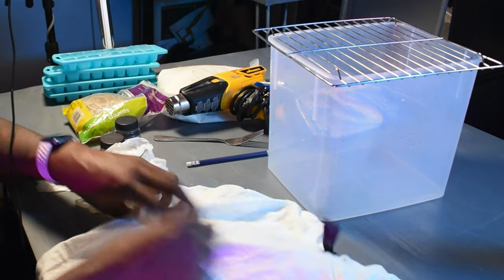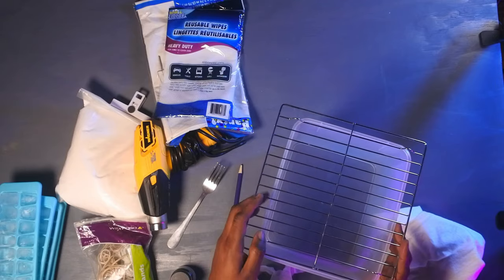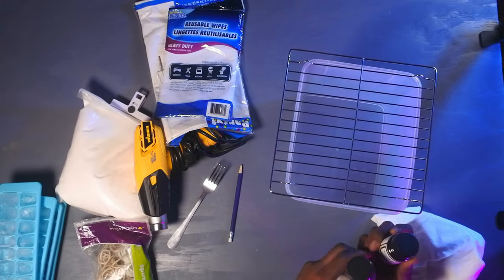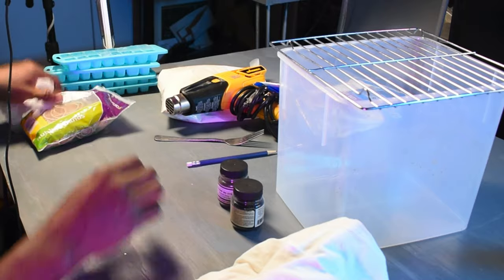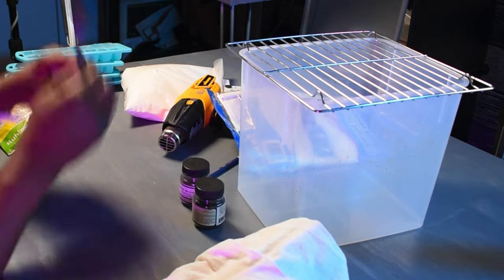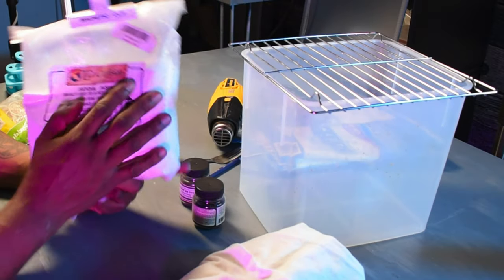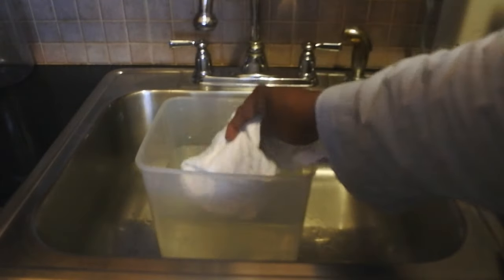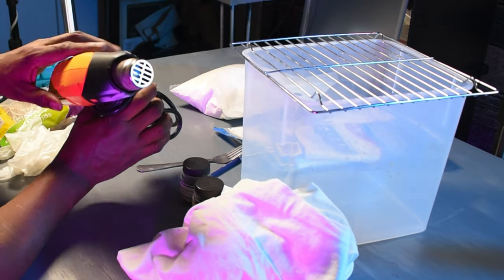So without any further ado, let's get into what you're going to need for this project. First, you're going to need a t-shirt, a bucket — preferably with a grating on top — some gloves, some Procyon reactive dye (we'll have a link in the description box), some rubber bands, a tablecloth to cover your table so the ink doesn't get on it, a fork to twist your t-shirt, some soda ash (optional — one cup to one gallon of water, soak your shirt for about an hour then rinse it out), some ice, and a heat gun to melt the ice.